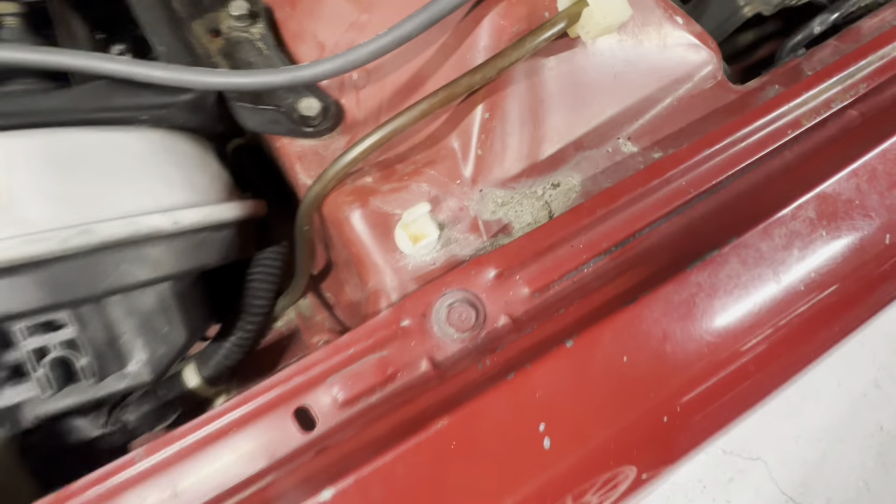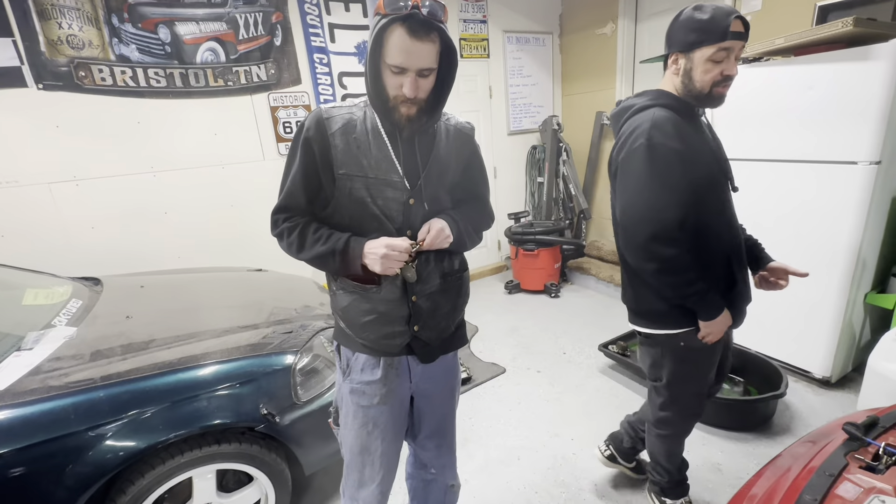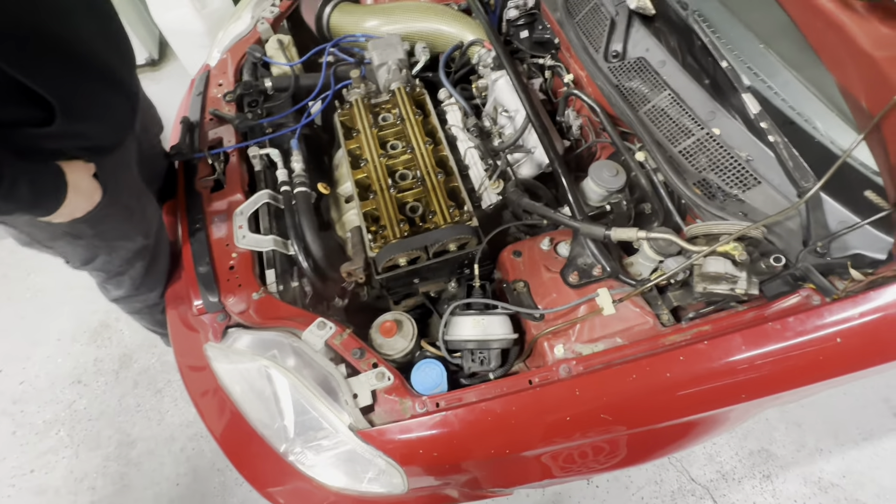I've got to go pressure wash this bay when we're done too, because it's a little nasty - not only from dirt but all the coolant and oil dripping on the bay. It was a lot easier than I thought. He's never done a timing belt and water pump on an engine inside a car before - this was his first time.